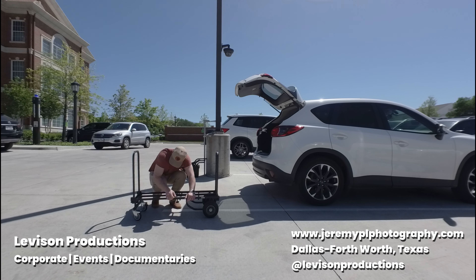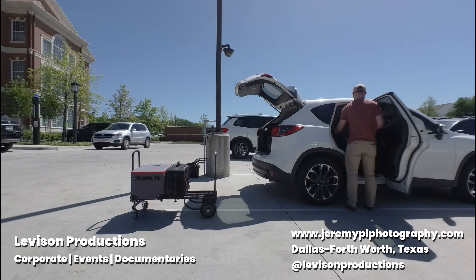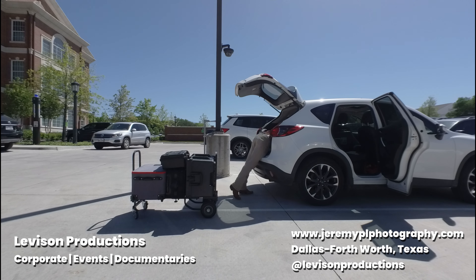Hello everyone, my name is Jeremy and I own and operate Leveson Productions. We are a production company for hire based out of the Dallas-Fort Worth area, but we are willing to travel.